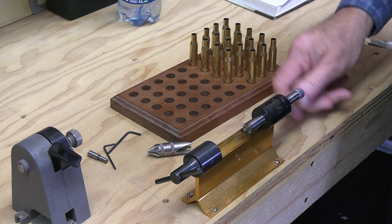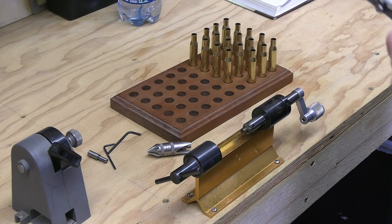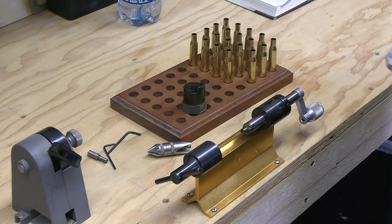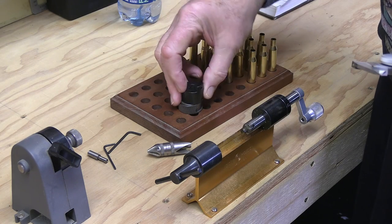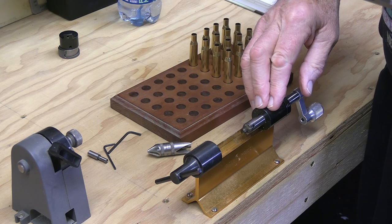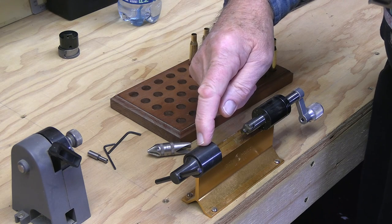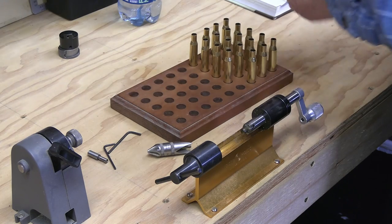This is a Forster trimmer. There are a lot of good trimmers out there, but what sets this one apart from all the others is the fact that I can do outside neck turning with this particular tool — which, to my knowledge, is not something available on many other trimmers. Rather than requiring different case head attachments, this one uses a standard Brown and Sharpe style collet.